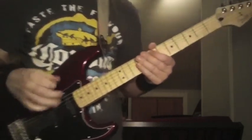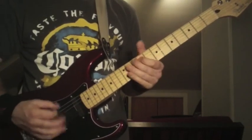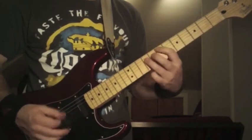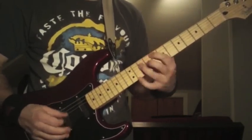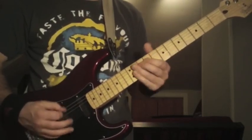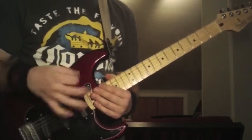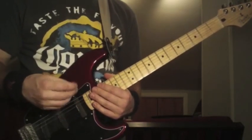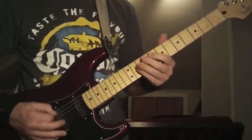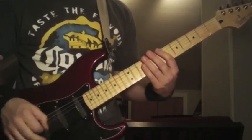I'll play the whole thing real slow, even though they play real fast. When I first heard this riff, I was just going to speed pick that open 6th string as many times as I could in between each of those riffs. But it's sloppy — they only hit it three times: one, two, three.